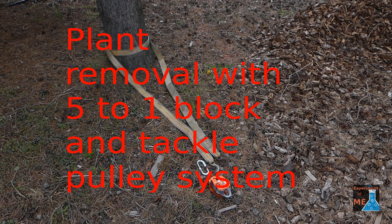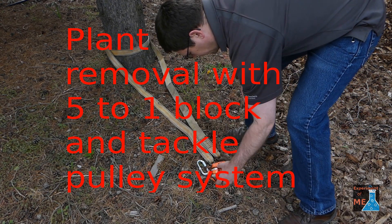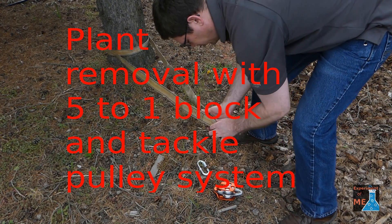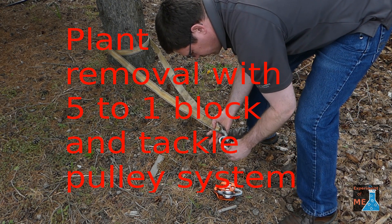So today I'm going to be setting up a 5 to 1 mechanical advantage block and tackle to pull out some shrubbery that has become overgrown.